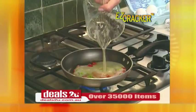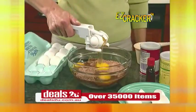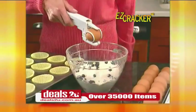Make fresh meringues or low-fat egg white omelettes with ease, so don't ruin another egg dish again. Just crack, crack, crack away with Easy Cracker!